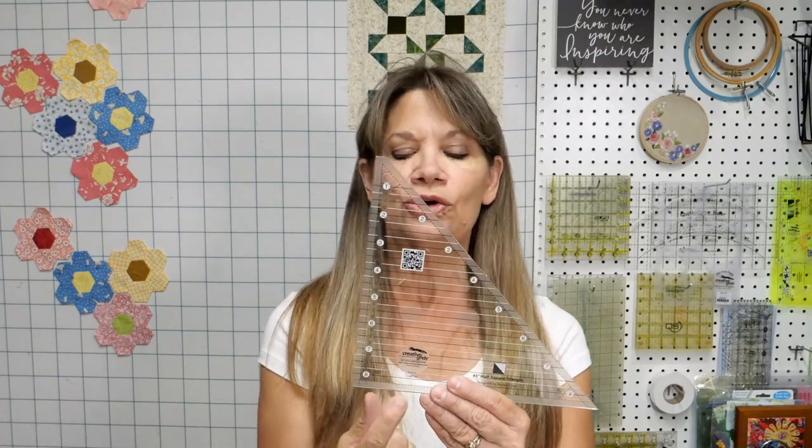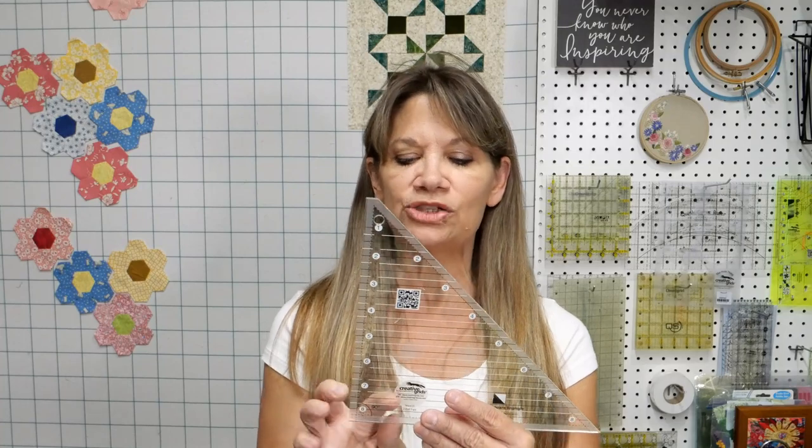My best advice when it comes to any kind of piecing is that you want to be able to make your block efficiently and correctly. If the way you're doing it yields you perfect results every single time, you don't need to do something different. If you find you have a lot of crooked or inconsistent blocks, let me show you this technique. This is the Creative Grid ruler suggested in the pattern — it's made by a specific company available on our website at fabricpatch.net.